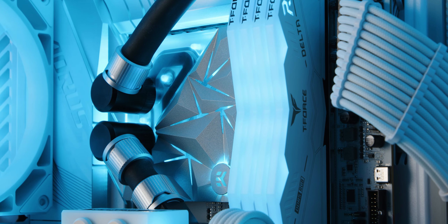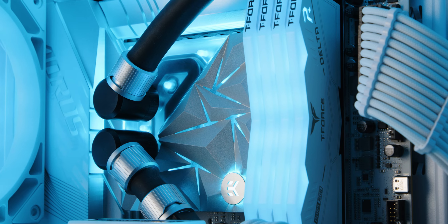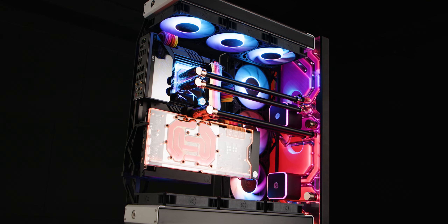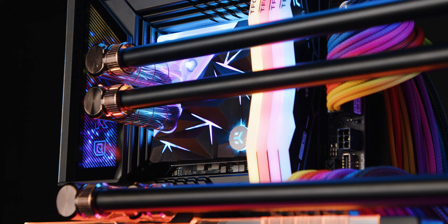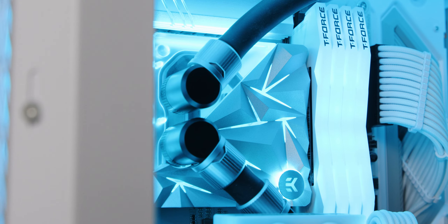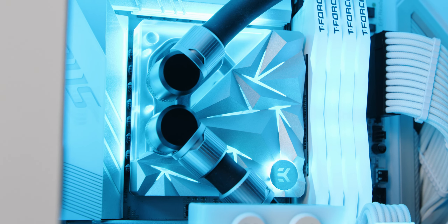Fully compatible with all major motherboard manufacturers' addressable RGB sync technologies, each CPU waterblock features a captivating light beam and 25 addressable RGB LEDs. This creates an extraordinary visual effect, especially with the tetrahedron-structured top cover amplifying the RGB display.